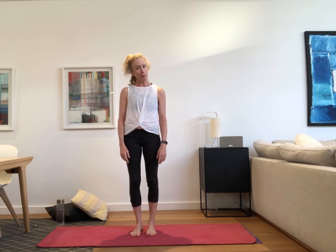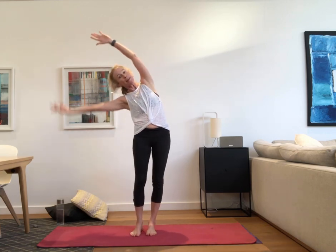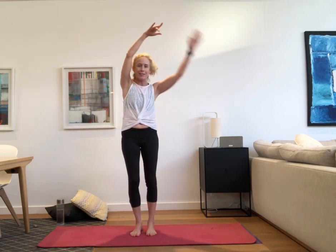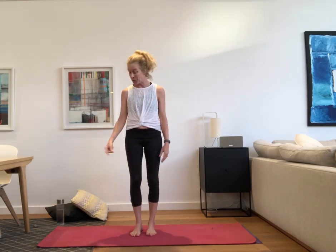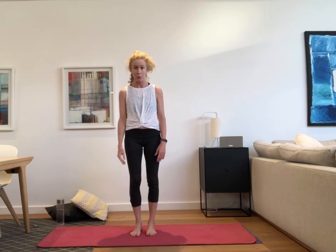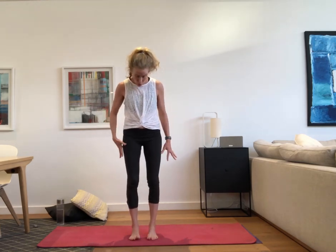Hello everyone, it's Simone. Here's a short little practice that will help us feel alive, stretch out our bodies and get a little bit of vitality doing a little bit of yoga. Join me — wear something comfy and cozy, and have a yoga mat or something you can really move around on. We're going to start in our standing postures.